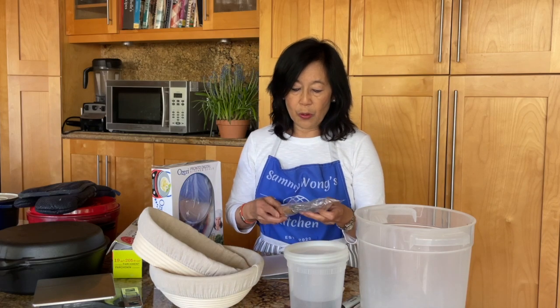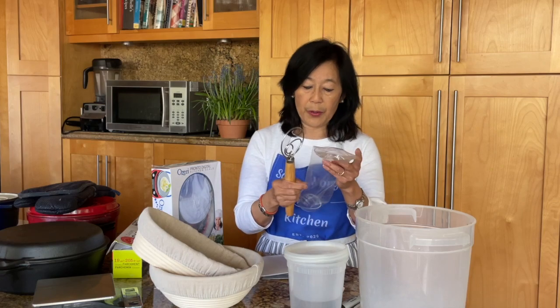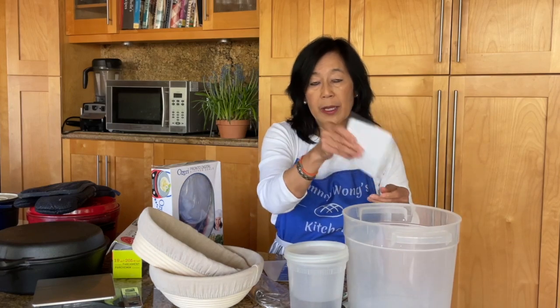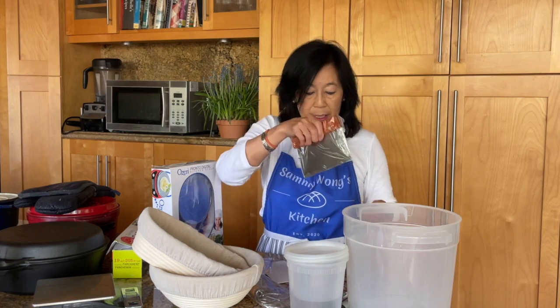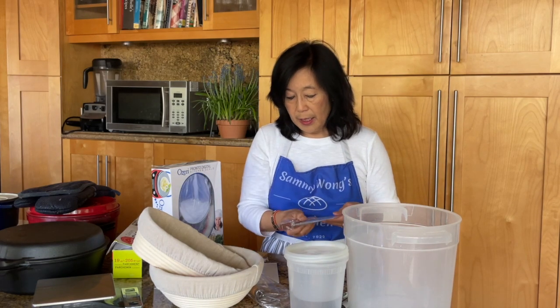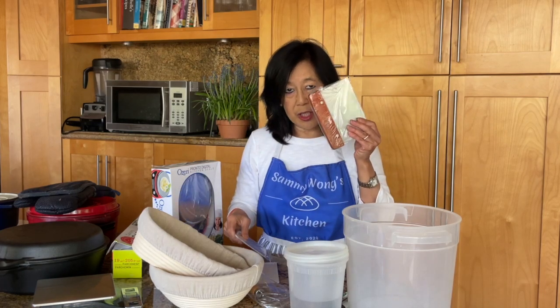Besides the bannetons, you also get a dough whisk. To be perfectly honest, I don't typically use a dough whisk — I really like using my hands. But if you don't like feeling the dough, then use this. It would be used to mix your starter into your water. Besides the dough whisk, you get a dough scraper and a dough cutter. The dough scraper is used to scrape your dough when you are doing the stretch and folds and to mix your dough in the container. The dough cutter is used after the dough has done the bulk fermentation and it's time to divide your dough. You could use a dough scraper, but the cutter is just sturdier.